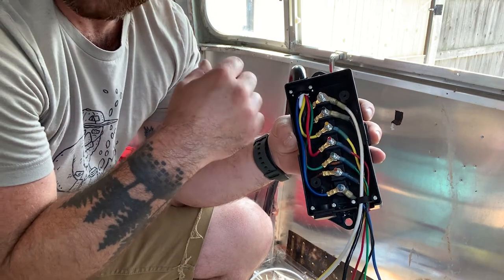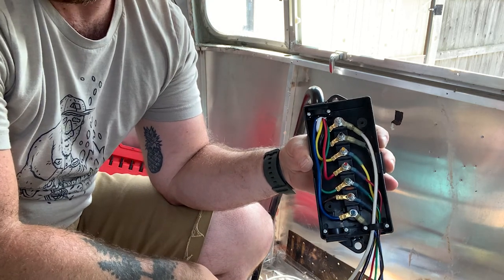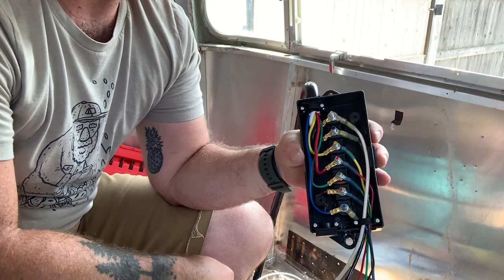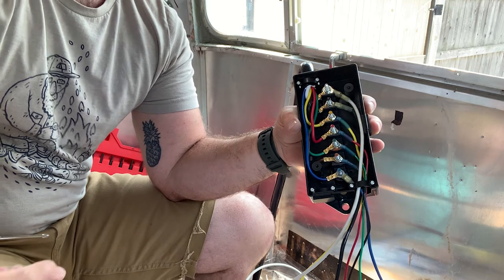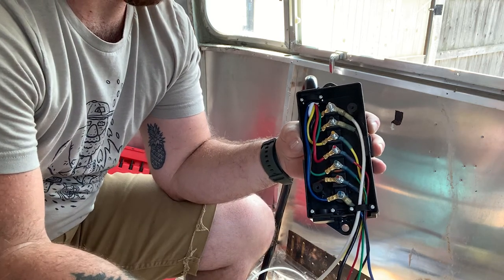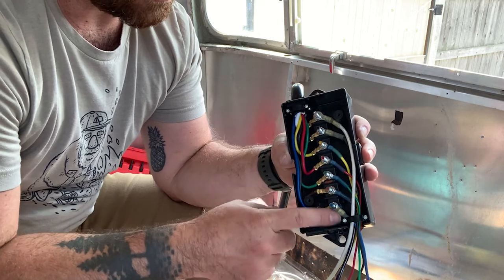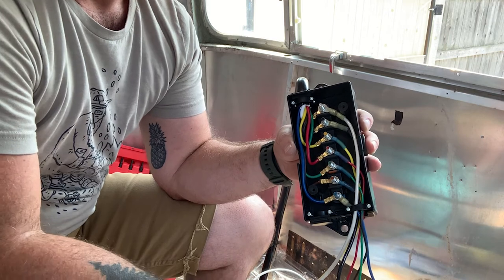It's a good idea to have a plan when running the wires. I'll link a great wiring diagram in the description below that I'm following. Basically we need to run all of these wires to all of the lights around the Airstream.